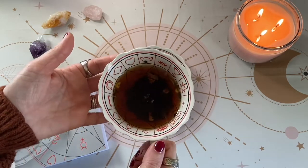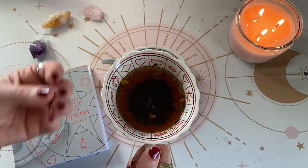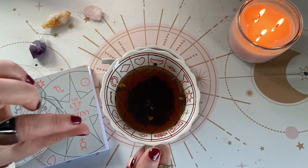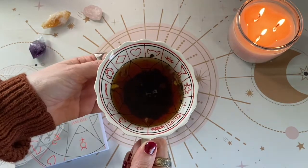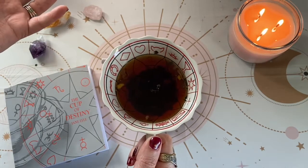When you're drinking your tea, this is the time to set your intention. You want to drink the tea until there's very little liquid in the cup, but still leave a little bit of liquid at the bottom. I'll be right back, and I'll set my intention for general messages to come up.